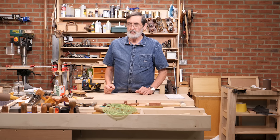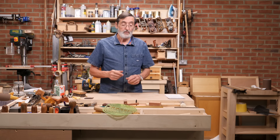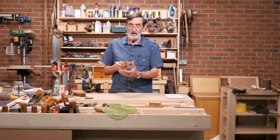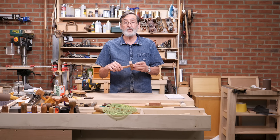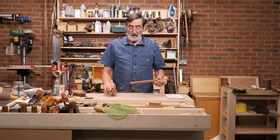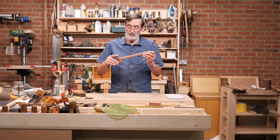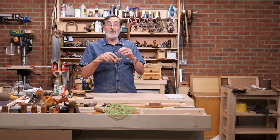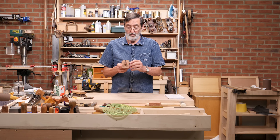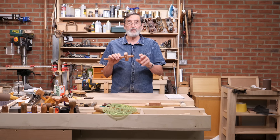I want to show you something I came up with about two decades ago - when you've not got much money and you need some marking gauges, you don't need fancy ones. I want to show you how to make a wonderful gauge I've used for a long time. It's got a sliding beam - you press it here, it locks the stock against the beam and you have your gauge. We're going to make a system of gauges.